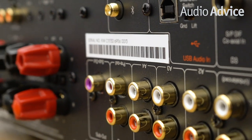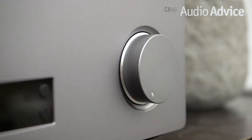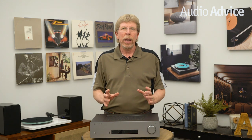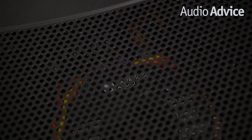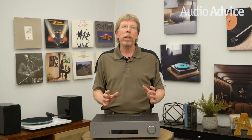If you've ever leaned over a piece of gear trying to read labels upside down, we love this feature Cambridge has: they print the labels for the inputs both upside down and right side up, so when you lean over, they look right side up. The build quality of the CXA81 is pretty incredible for its price point. The volume knob has a very solid feel, and the rear connections are top shelf. The beefiness of the speaker binding posts is also extremely impressive. All Cambridge Audio products are designed in the UK and made in the same factory for almost 25 years, which allows them to have really consistent products.